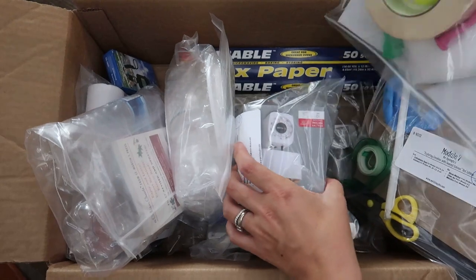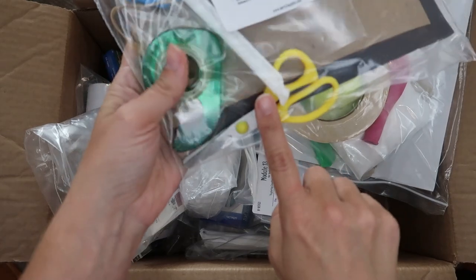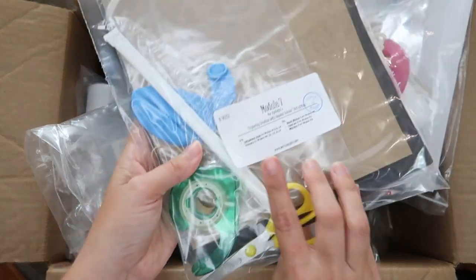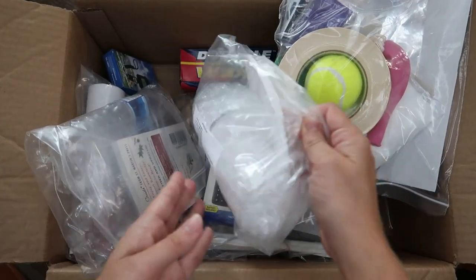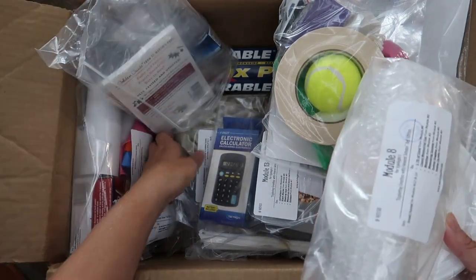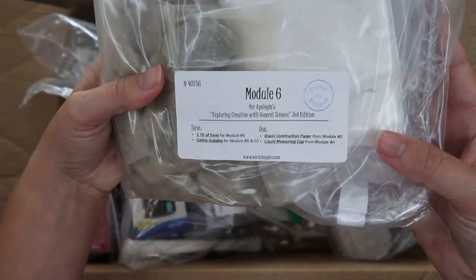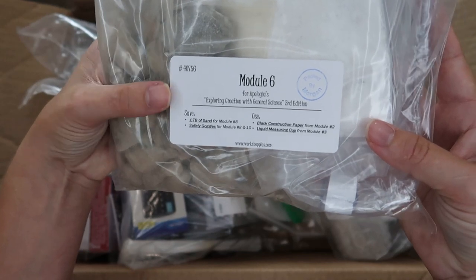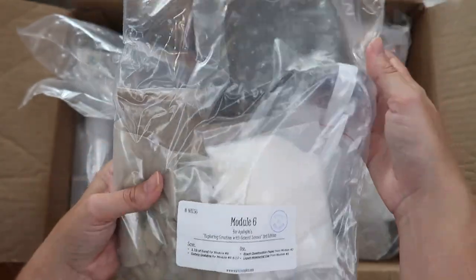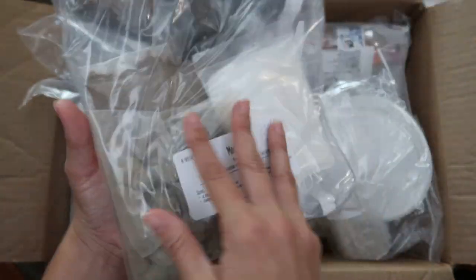Here's module seven with scissors, tape, a balloon, and a straw — super convenient. And here's module six — wow, that's a lot of stuff in there. Including — is that dirt? Yes, we've got some dirt, some sand, and goggles. I love it.